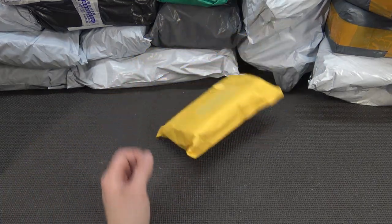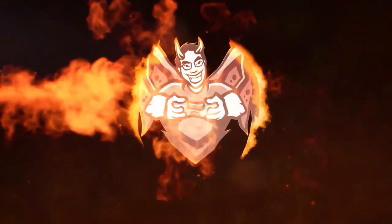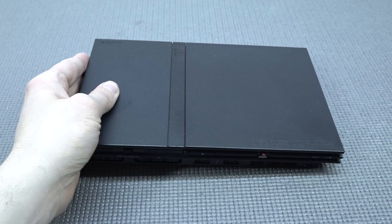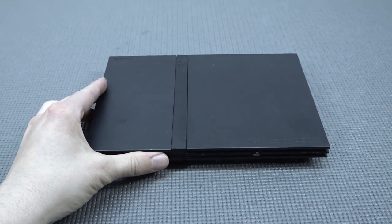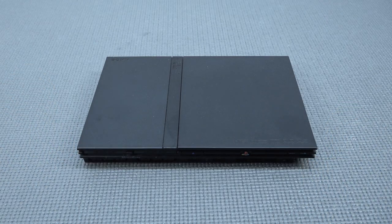Hey guys, welcome back to the channel. It's awesome that you're tuning in. In this video, we are going to take a close look at the PlayStation 2 Slim model.